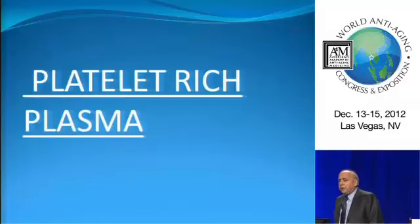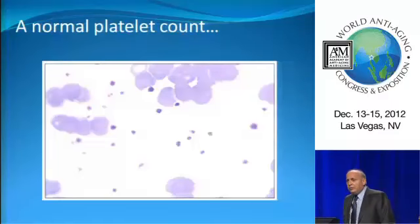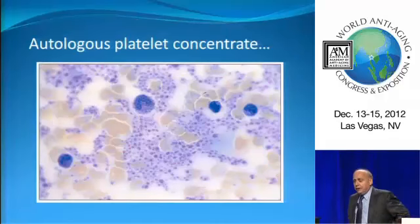We'll first have to talk about platelet-rich plasma, because this is so intimately related to stem cells. At one time, we used to think that the platelets were just basically involved in clotting the blood. Not the case. Platelets are a treasure trove of growth factors. Here we see a slide of a normal blood smear with just a few little platelets, whereas in a platelet concentrate, we can see how many more platelets there are.